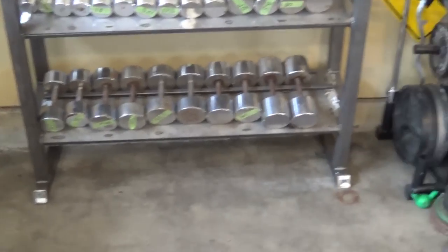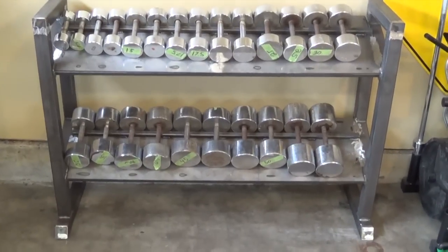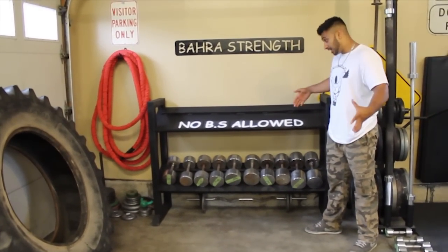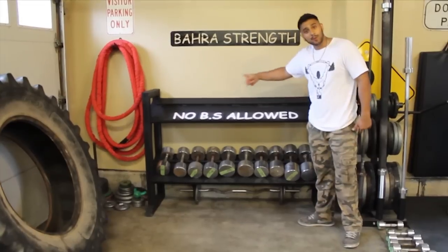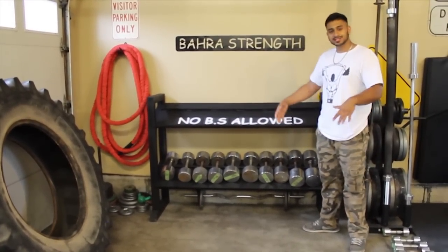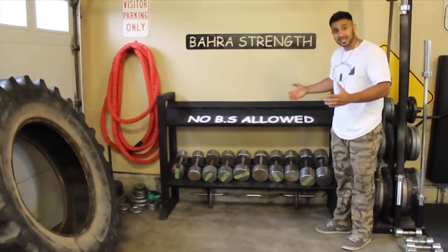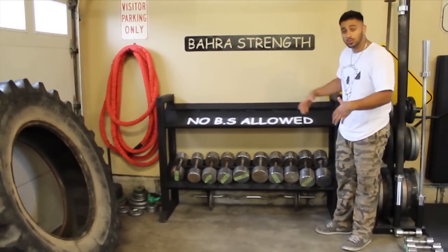It cleaned up the garage nicely and made a lot more room for us at Bar Strength HQ. I'll show you the final product — painted black, and it looks good. Comment and tell me if you think it looks good. I added the 'No BS Allowed' — and if you know what that is, I always use that on my Facebook and Instagram. That's our saying here at Bar Strength. We made everything here in the garage: welded it, painted it, did everything — the whole works. Looks great.